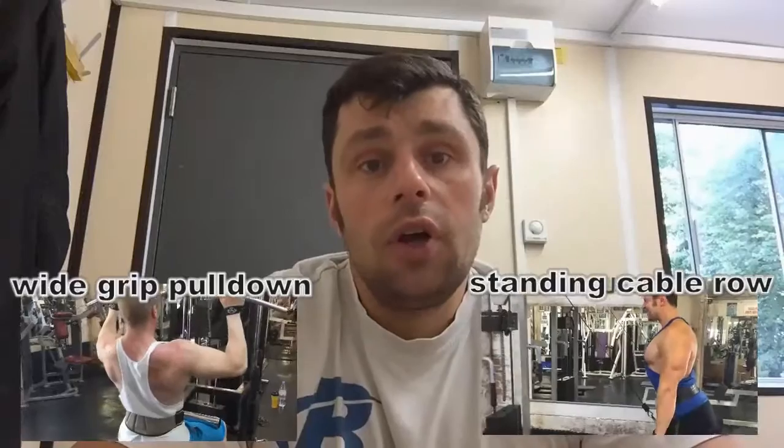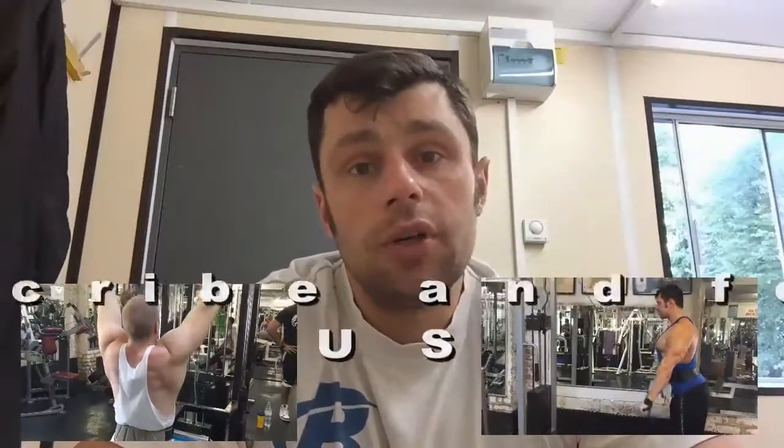I hope you enjoyed the video. The next video will follow shortly, which includes the remaining two exercises: wide grip pull down and standing cable row. Stay tuned, subscribe to our YouTube channel and our Facebook page, and we'll be back very soon.